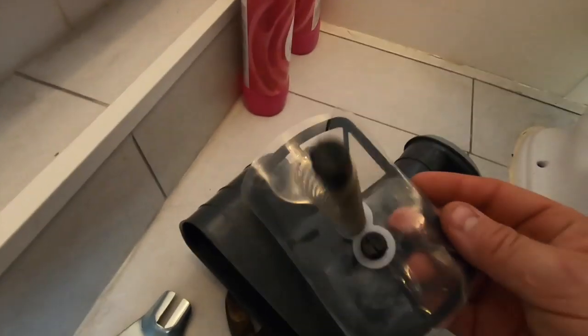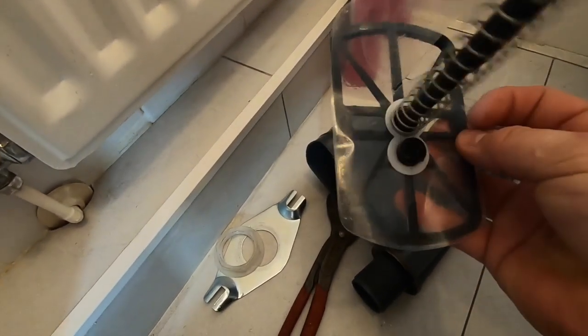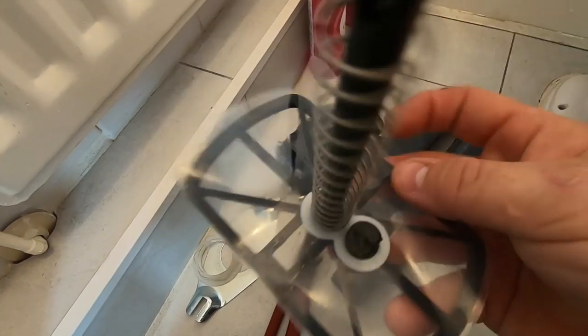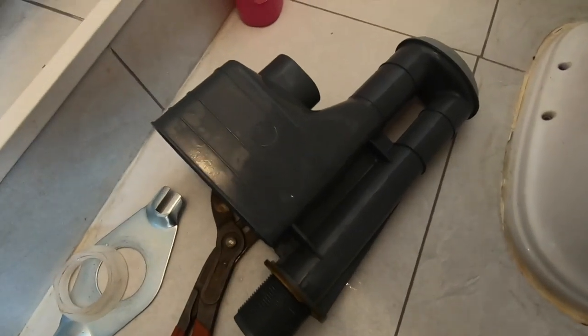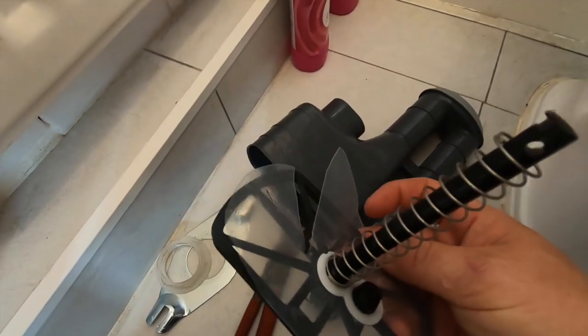There we are, that's it out. Right, so I stripped it off - the reason why it isn't flushing: see there's splits in the bag there. So when that's pushing up, when you're using the flush handle and pushing water up, it can't because it's split. A lot of people will replace things but this type is non-maintainable, so what we're going to do is just put a Viva Sanitary one in there. Alright, let's do it.